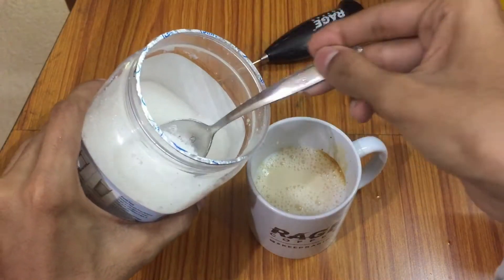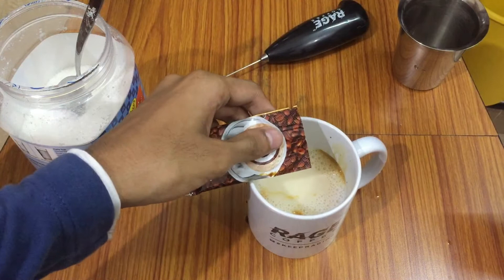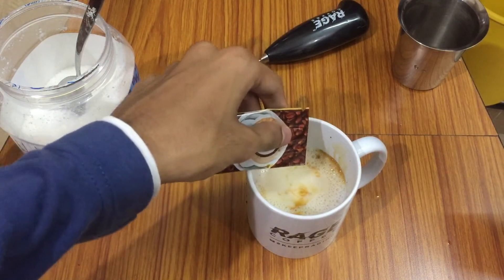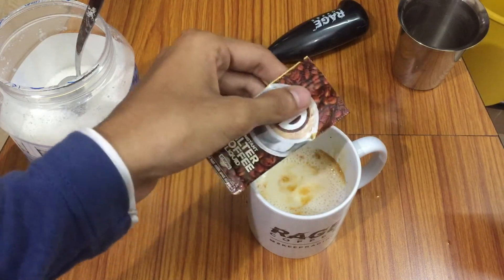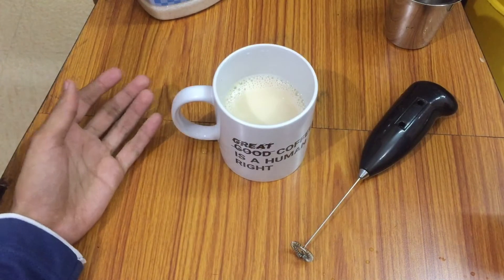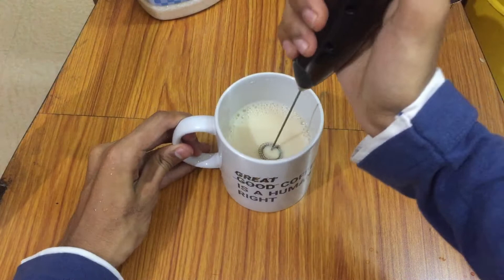We can also add a little more filter coffee liquid. I have added all the ingredients. Now our final job is to mix the ingredients well using a coffee frother.